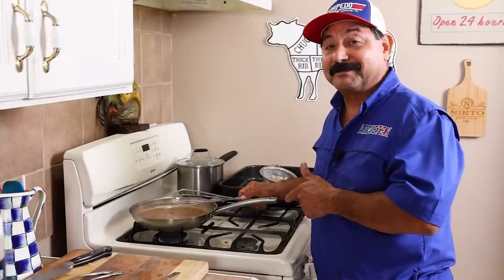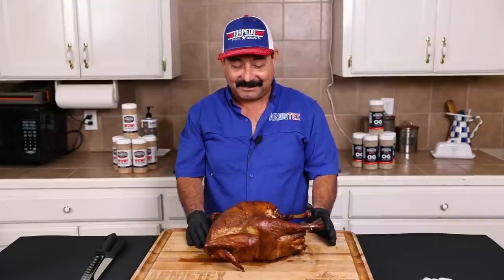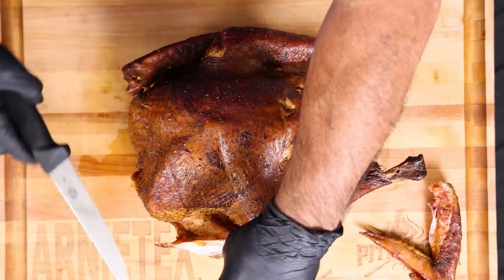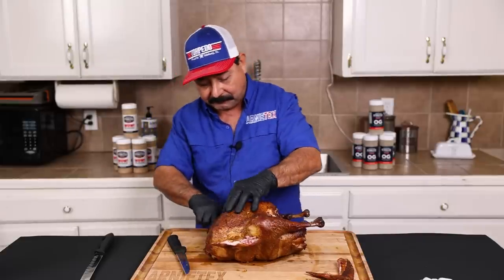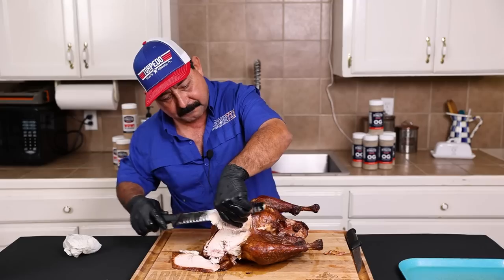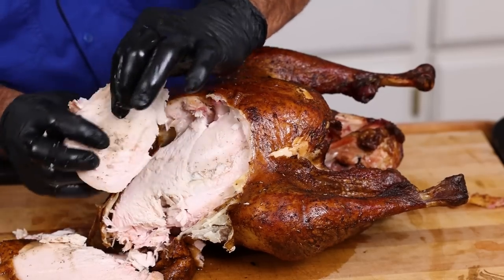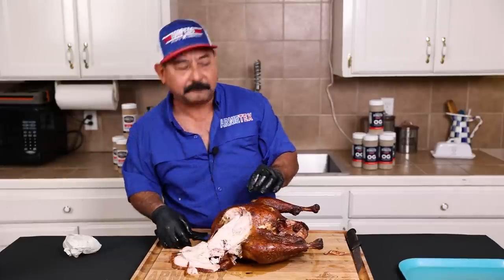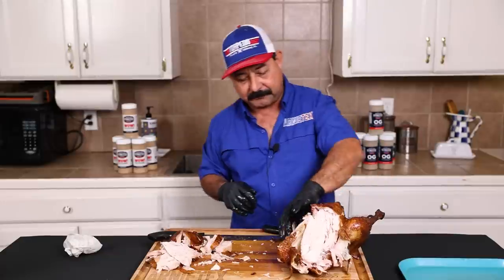Let's slice Mr. Turkey — he's all smoked up and ready to get carved. Look at that pretty smoke color. Oh baby, that tastes good. I can see a lot of moisture; you can see some of the injection flavors in here. It's really, really moist. I like that smoky flavor from the stick burner.